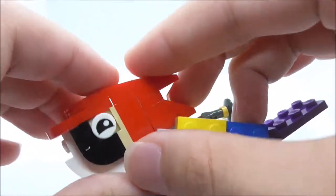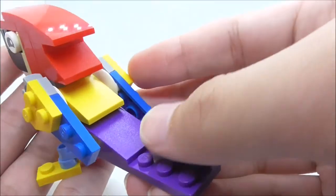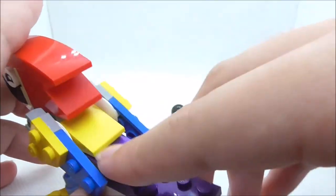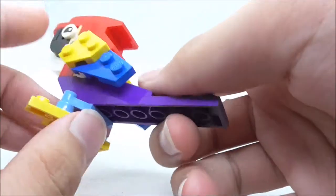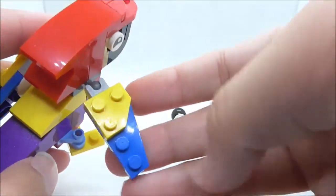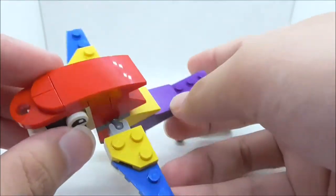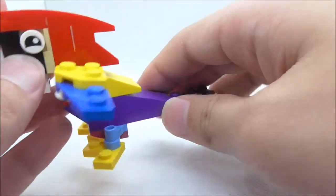Moving up to the head: you have the beak and the eyes which are printed — they look nice. The parrot features all different colors and you have the tail and a very nice-looking back part. It looks pretty nice with all the different colors. On the sides you have the wings, which are connected to a ball joint — they are very small but they look nice. That's pretty much it for the parrot.